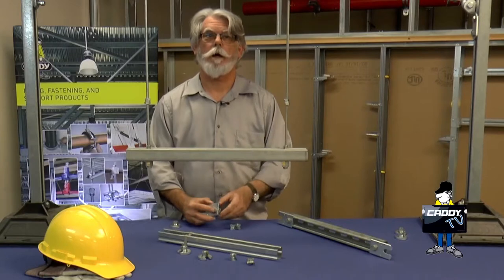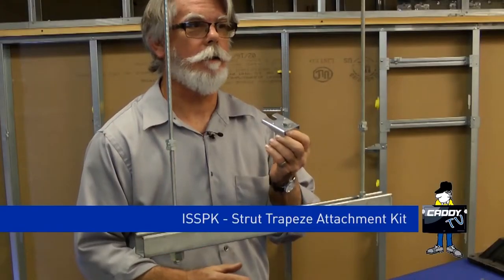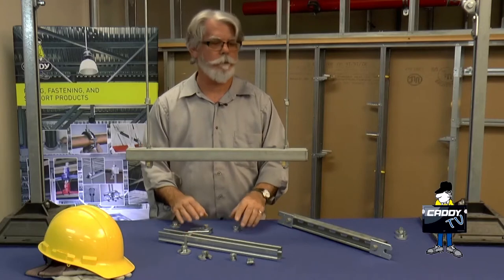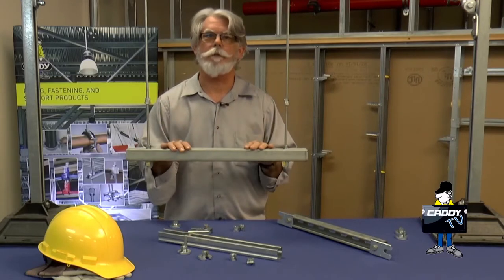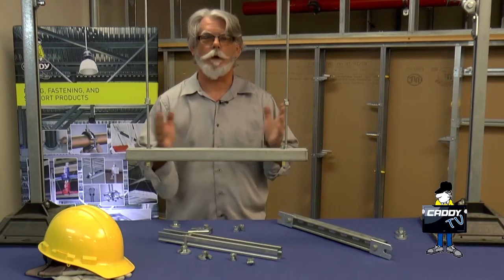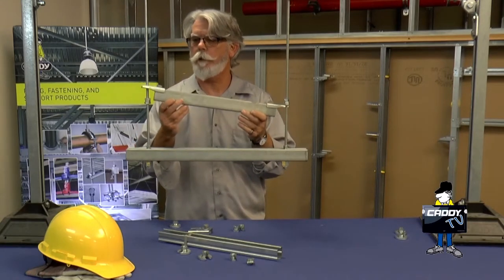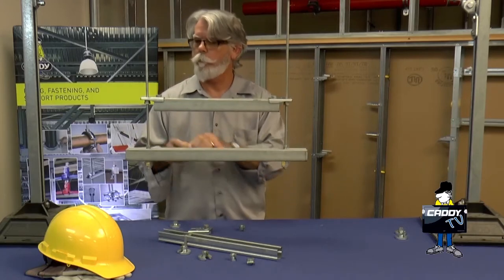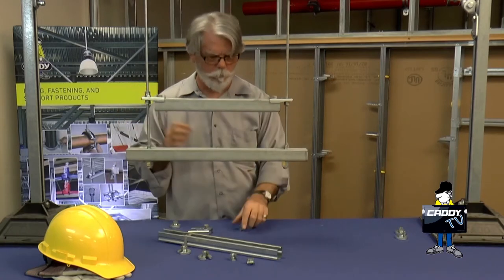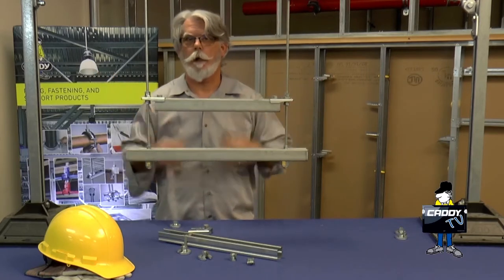Another quick solution for the in-situ trapeze would be our ISSPK, which is a kit that includes two of these products and four of our SN 37 nuts. It's a great, quick and easy solution. Just measure the space between your threaded rods, cut a piece of strut one inch shorter, install the two ISSPK fittings on the end, drop it in place, take your SN nuts, spin them down in place, and you're good to go.